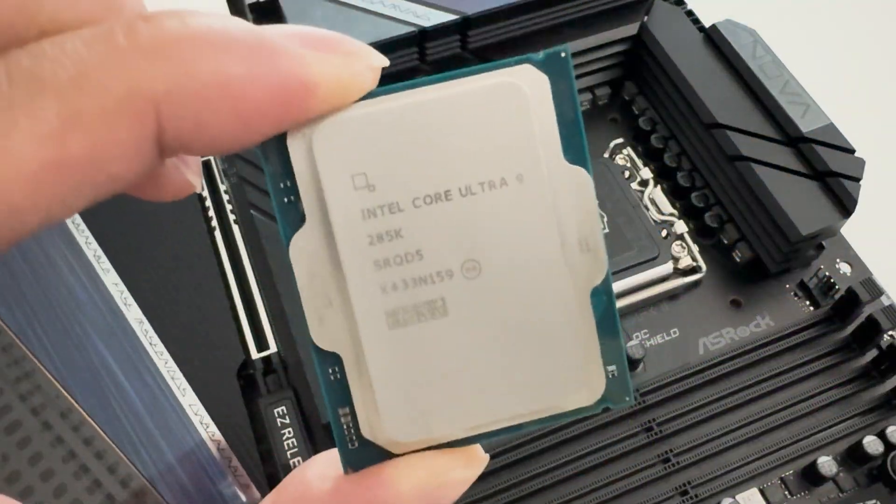We'll be testing this motherboard using an Intel Core Ultra 9 285K with 48 gigabytes of DDR5 8800 RAM from Kingston. We'll also be using a GeForce RTX 4080 Super to see how the whole system performs. So let's not waste any time — let's do a quick unboxing and we'll see you in a bit.